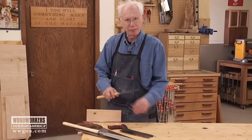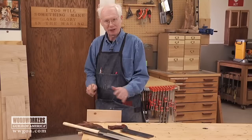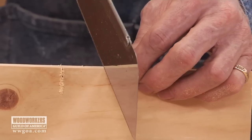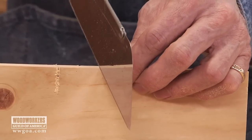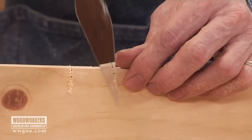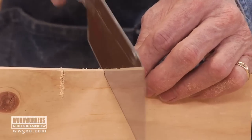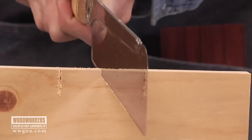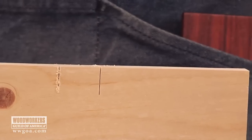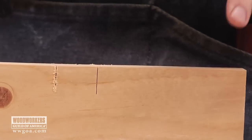The Japanese saw is totally different — not backward, just different. You begin the cut on the far side of the board, again using your thumb as a guide if you need to, and then grip it with one hand. But once you get going, you can cut with two hands.